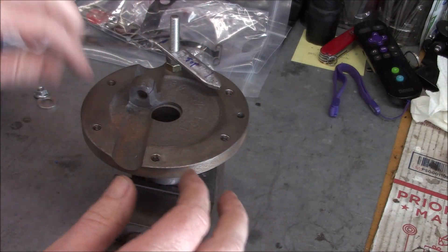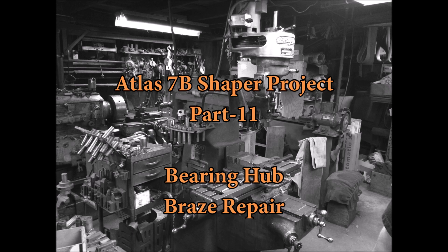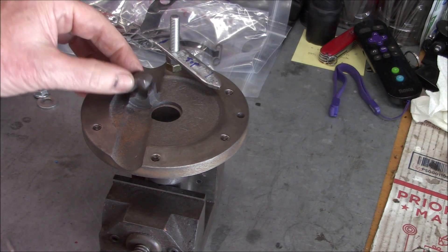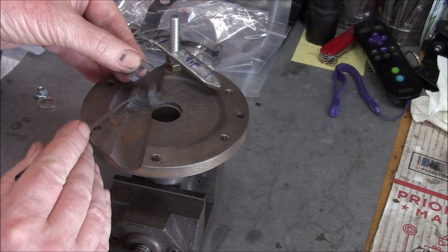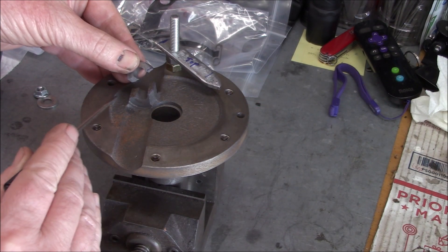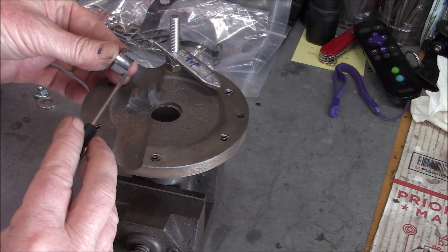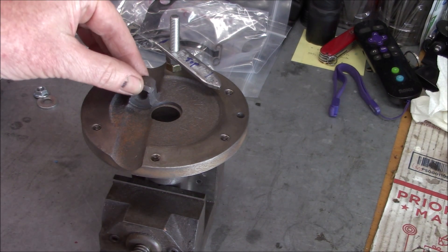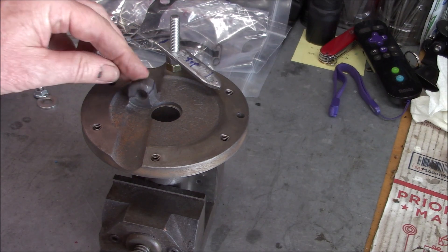Getting set up for brazing here. First thing I got to do is come in and V out our broken area so we can get some braze in there. I'm going to leave probably about a third of it — maybe a quarter of it — for registration, so it's still locking in there really nice.